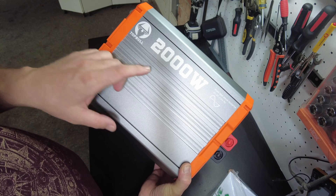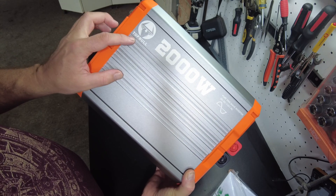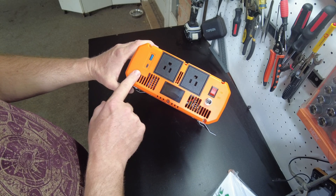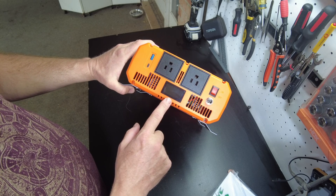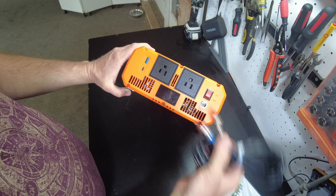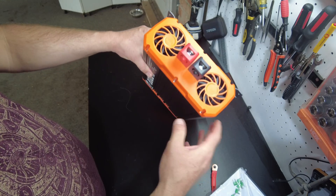There's the inverter. This is a 2,000 watt 12-volt pure sine wave inverter from Top Bull. We've got two AC receptacles on the front side, a USB-A, a USB-C, a display, an on/off switch, and the port for the remote on/off cable. On the back side we've got two fans and the terminals.